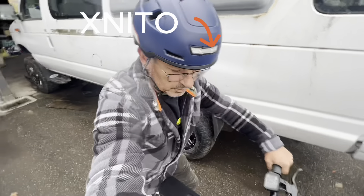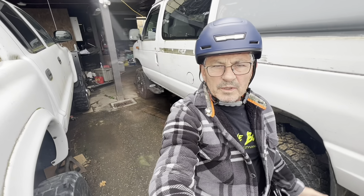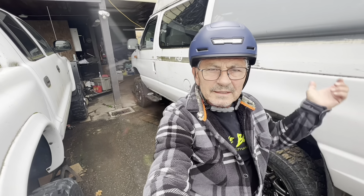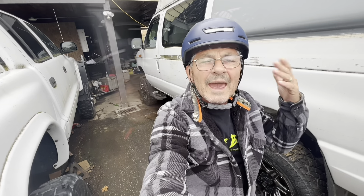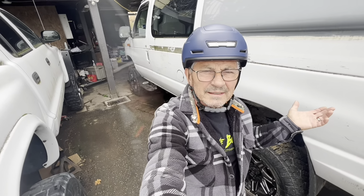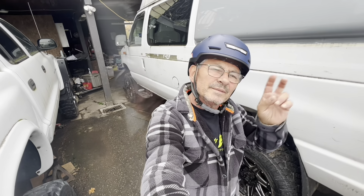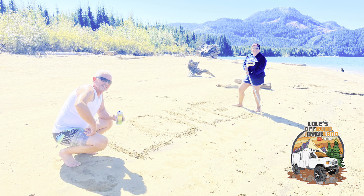I'm so happy to see you guys. I wish you all the best, I send you my love, and I hope you're all doing well. Till next time, my friends — I want you to be safe, be well, be happy. That's the whole thing. See you in the next one, friends. Peace out.